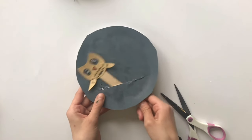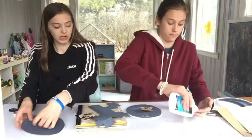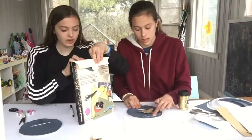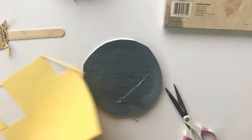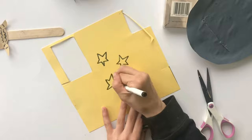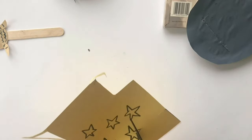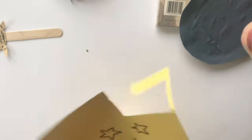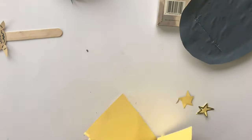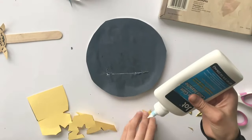I think we should add some stars. Now we're just going to add whatever we want for our background — you can add clouds or other fun stuff if you want. I'm going to add stars. I'm going to add glitter to look like stars. I'm going to draw my stars out and then cut them out. Now I'm going to put my stars onto my background.